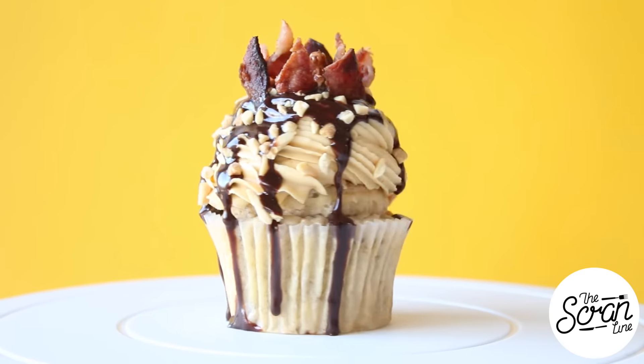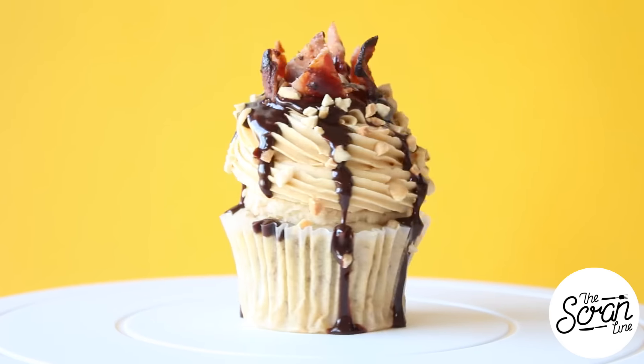So why did I call these the Elvis cupcakes? Well basically because the king himself used to eat these sandwiches, called the Elvis sandwich. It had a combination of peanut butter, chocolate, banana, and bacon. Some of you might be thinking that sounds gross, but don't knock it till you try it because it tastes incredible — and I decided it needed to be a cupcake. So I'm bringing it to you guys today.